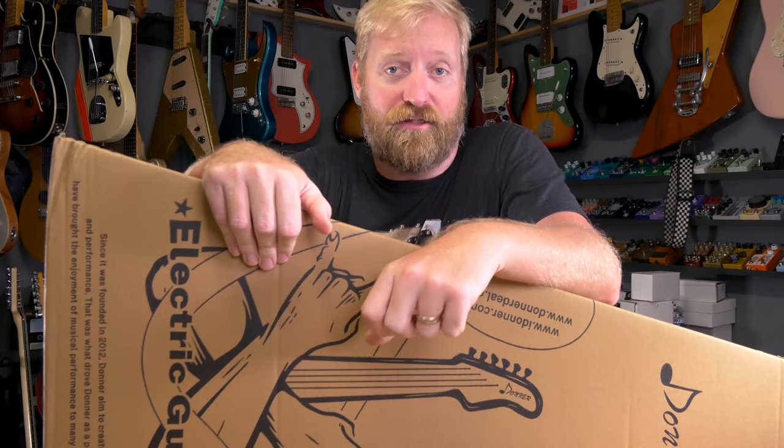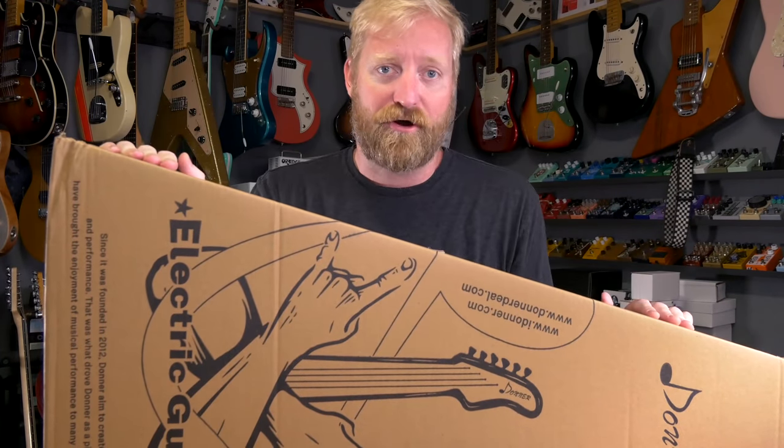Hey everyone, I'm Ryan. You're watching 60 Cycle Hum, and I've got a guitar to unbox here.